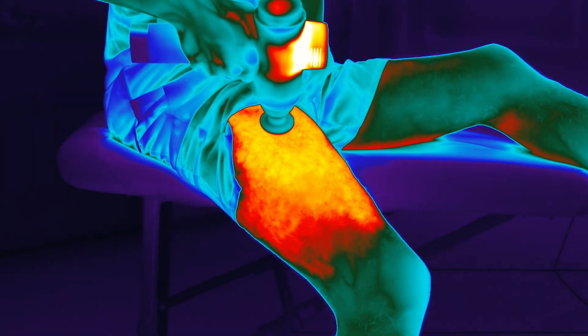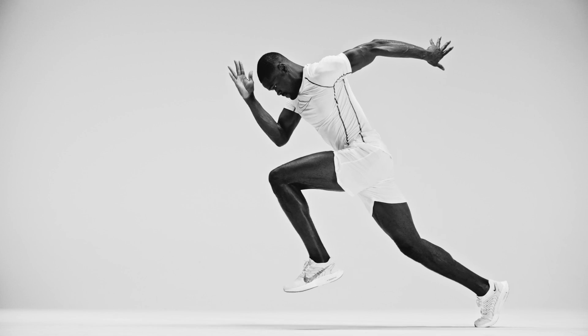The percussion from the Hypervolt also produces a vibration force that moves fluid through the body, so that when the fluid is moving across the surface of these tissues, there's less drag and there's less friction. We have better tissue glide and better muscle conductivity, which results in smoother and more efficient movement patterns.